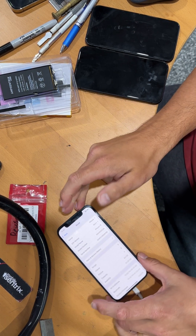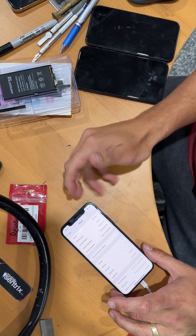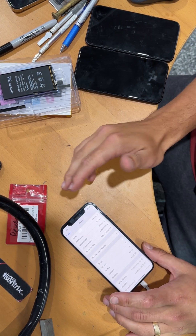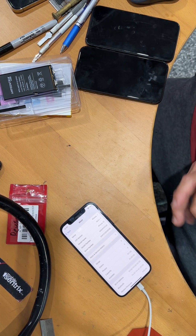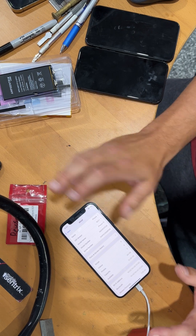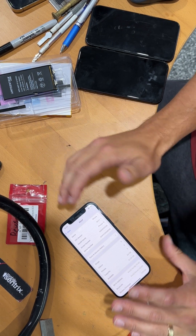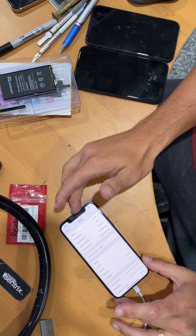In iOS 18.1 beta — and I've seen it myself — it will show 'unable to verify this is a genuine battery' and then give you the battery health if you're using a full aftermarket battery, which is good. That's really all we ever asked for from the beginning: don't take away functions if we're using aftermarket parts. So we're finally starting to get some of that back.